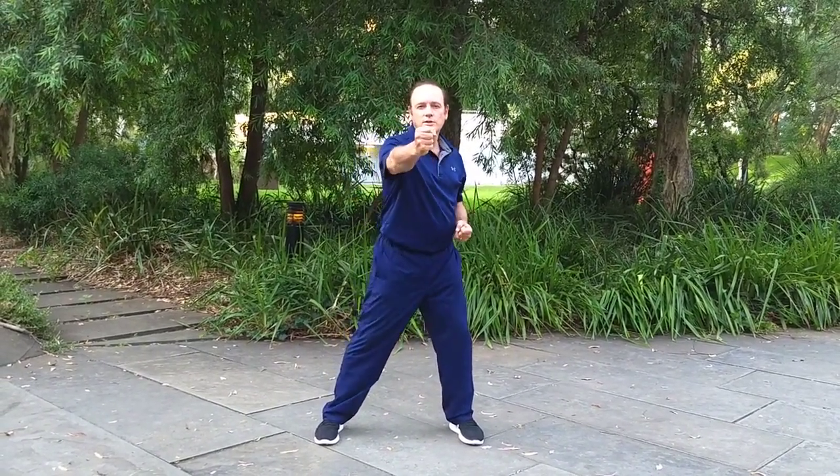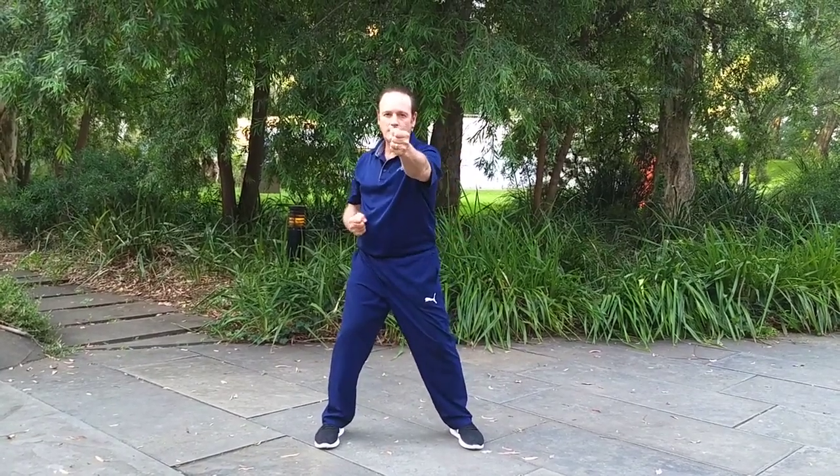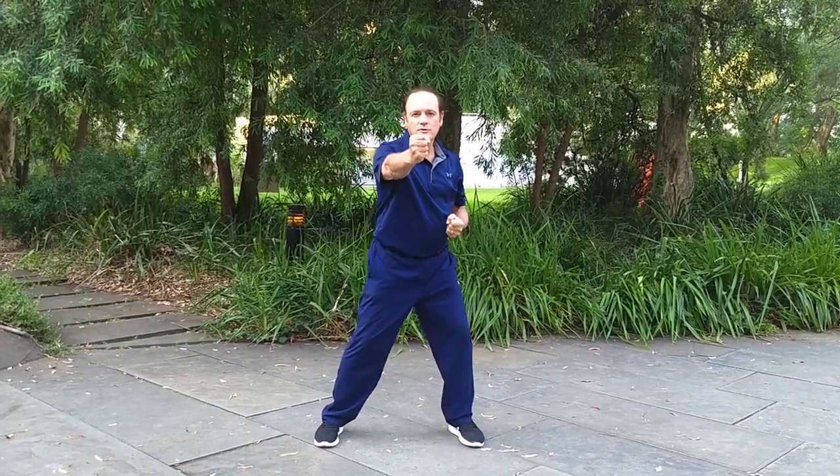At a certain level this becomes a kind of relaxation. As the mind concentrates and the body coordinates you enter a certain state that's almost meditative. So that's another aspect of slow training.